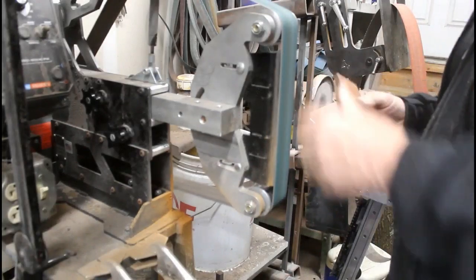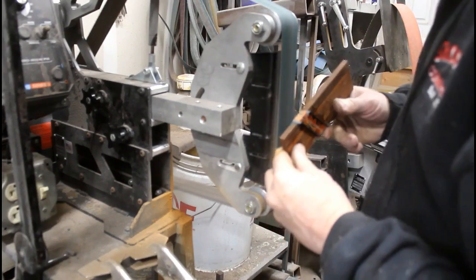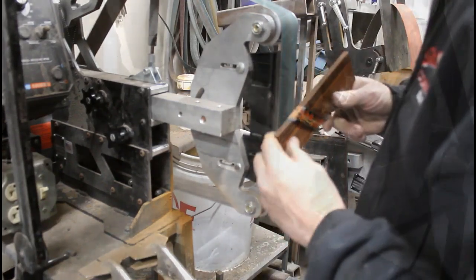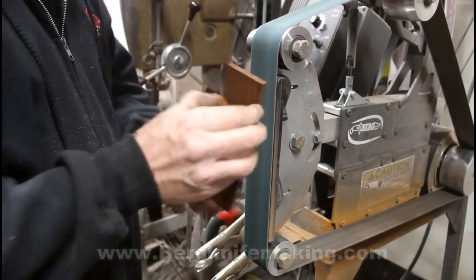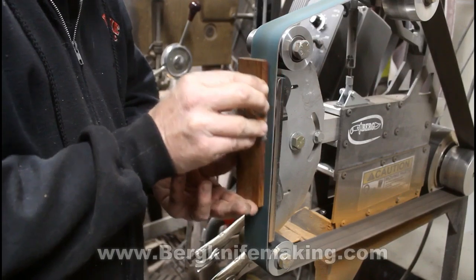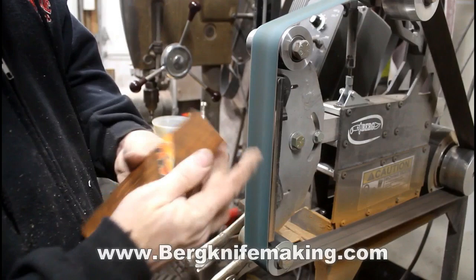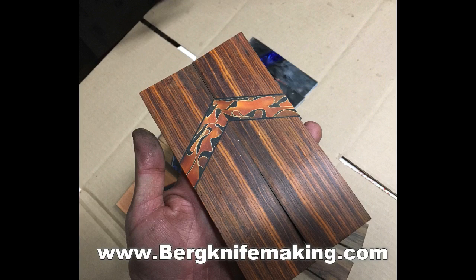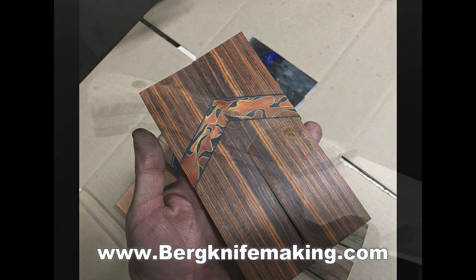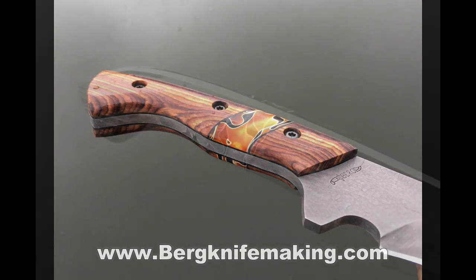At that point you can use a coarse-grit belt on a belt grinder and get rid of all the extra material — when the liners were a little too wide or the insert was too thick, you just grind that all down. Then I'm going to glue with epoxy a liner onto the backside of these, and it's that liner epoxied to all of the segments that really gives this strength. Then you attach it to your knife just like you would any other set of knife scales.